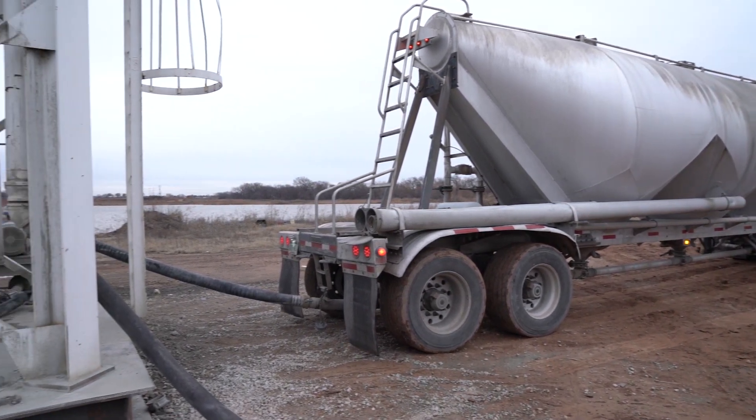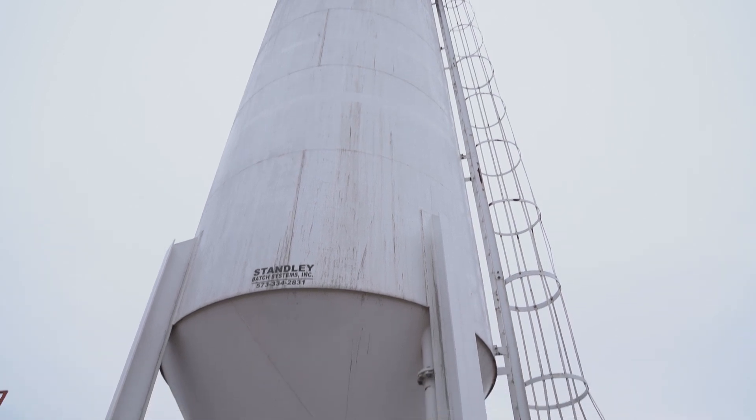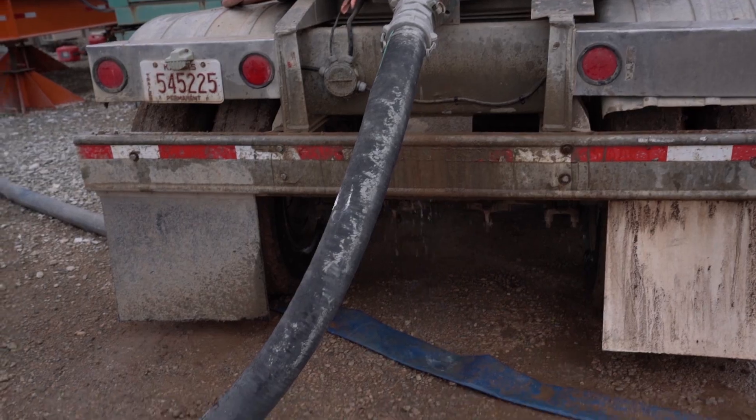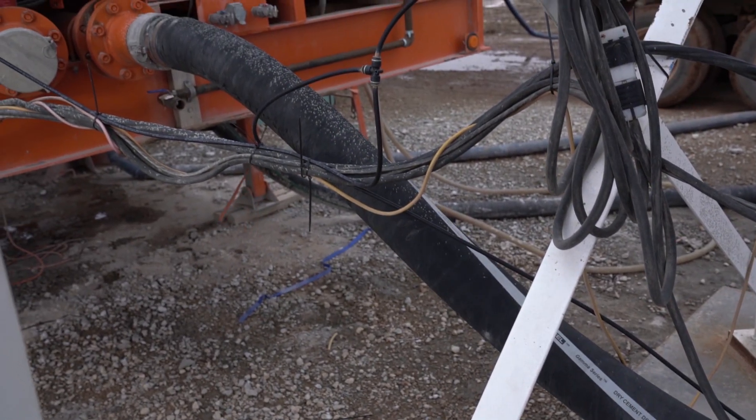From there, dry bulk tanks deliver dry powder cement and transfer it into the cement storage silo. The powder cement is combined with water in the dust-free mobile slurry plant mixing tank, where it will be combined to create a liquefied cement.